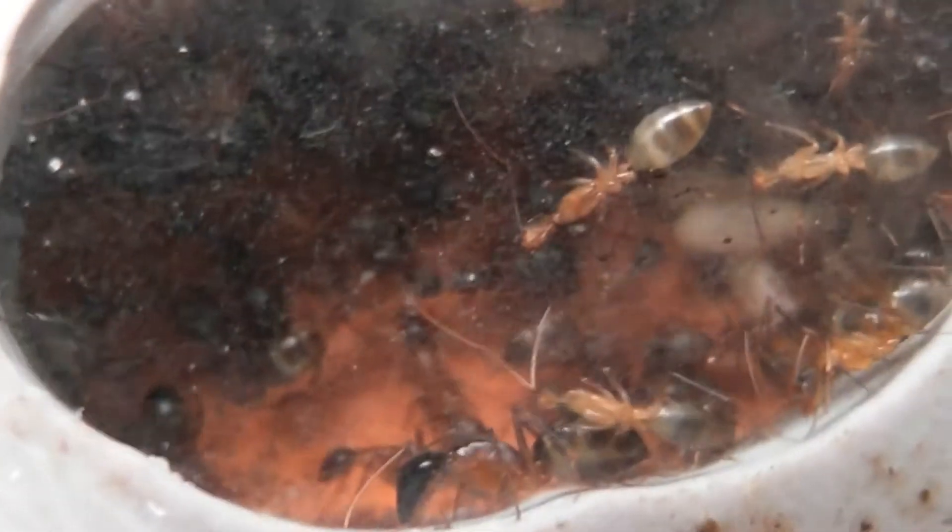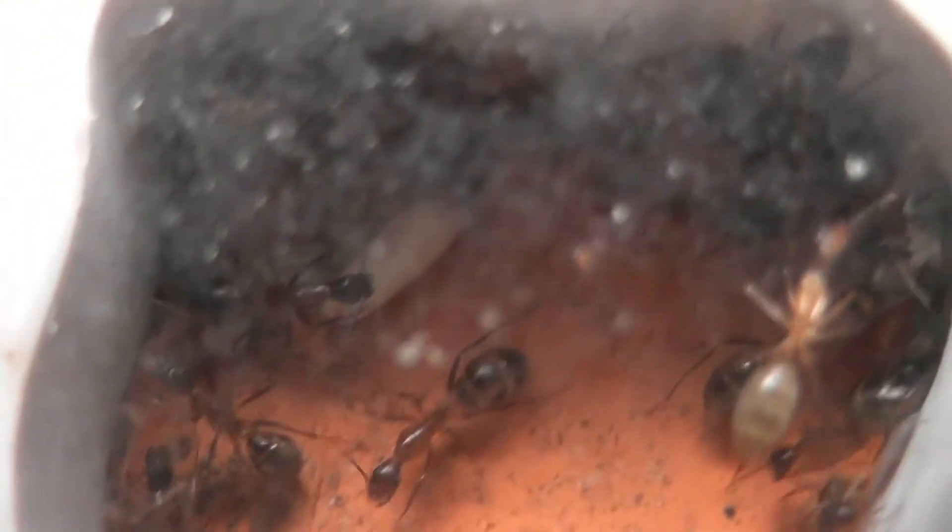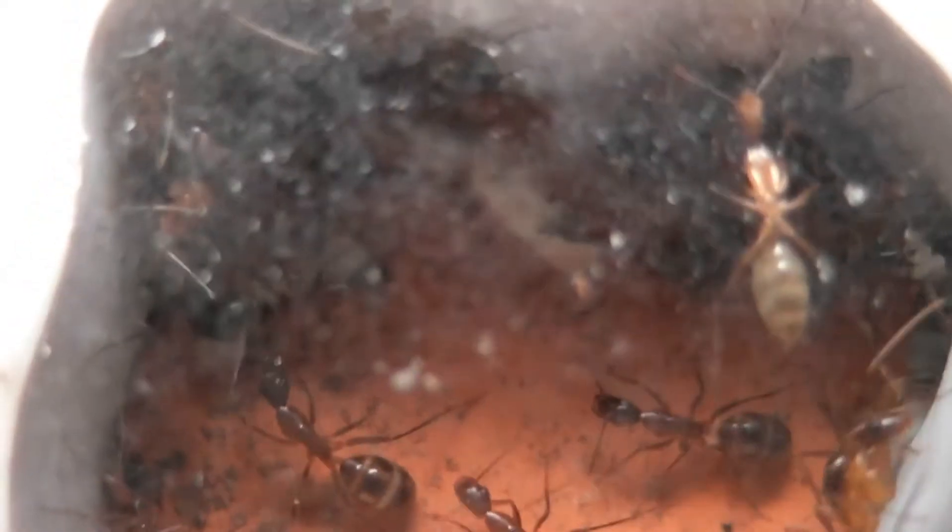They keep moving the brood about, so it's always difficult to try and locate what is where. Most of it I think is in that chamber there. There were quite a number of cocoons, which may well be in there now because they move stuff about so quickly once you take the cover off.